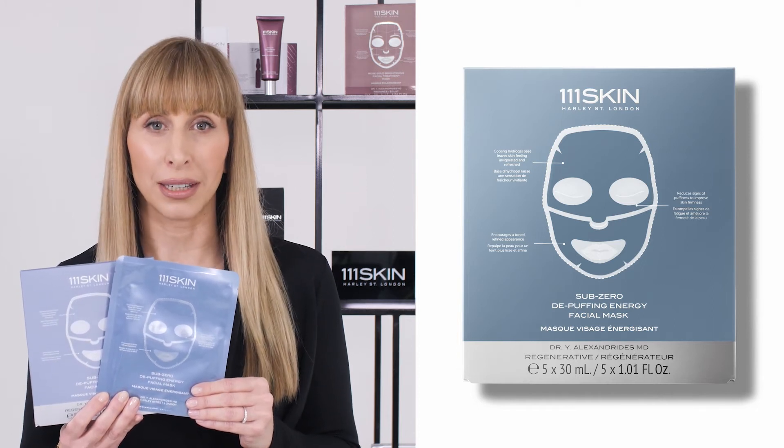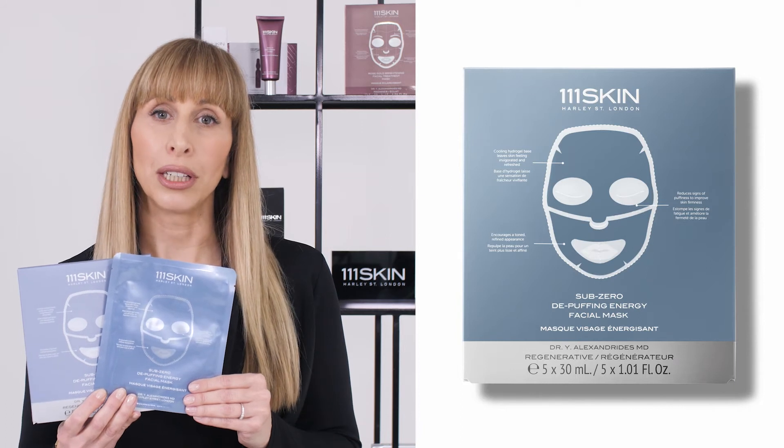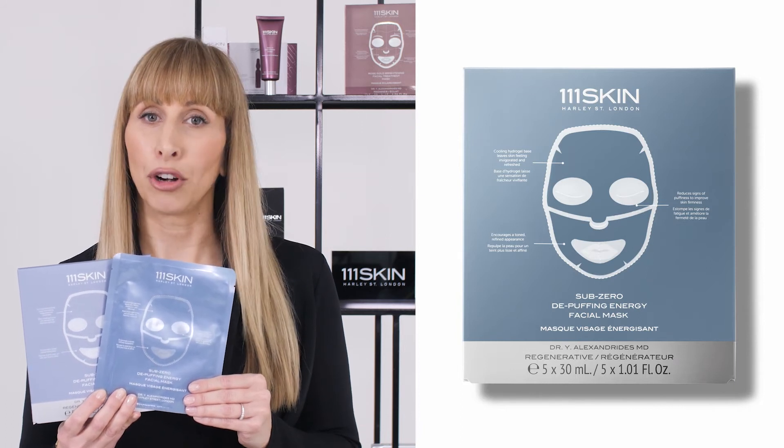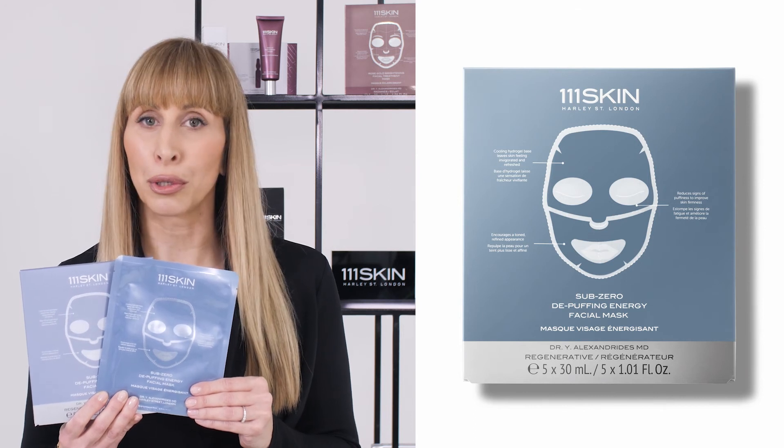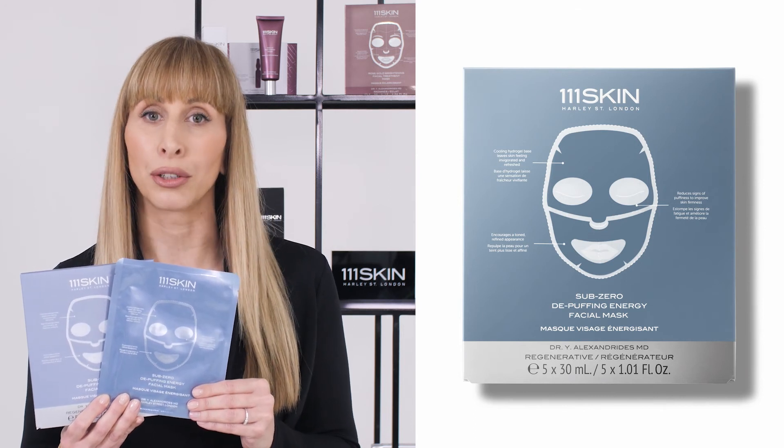It's suitable for all skin types. Use it on clean dry skin, leave it on for 20 minutes, and use it up to three times a week. You can also place it in the refrigerator for an extra cooling effect.